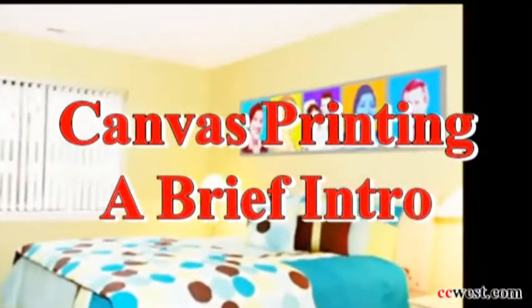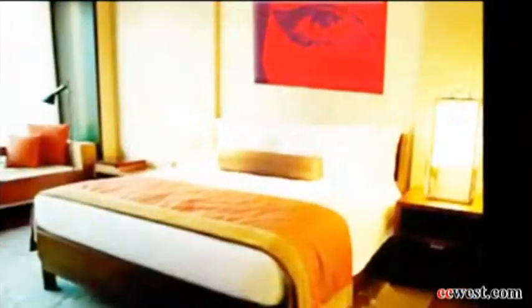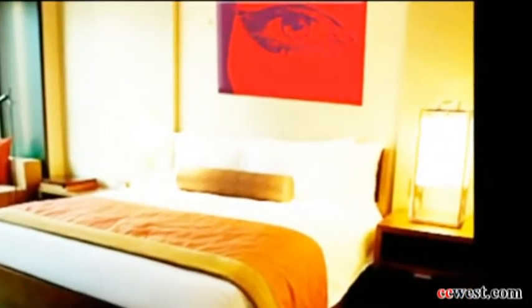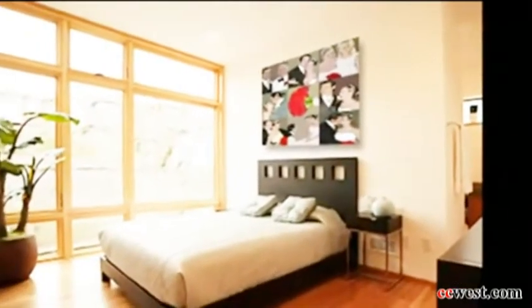Today we'll be talking about canvas prints. Our canvas prints are your photos printed onto high quality canvas, stretched on a wooden frame, and ready to hang.